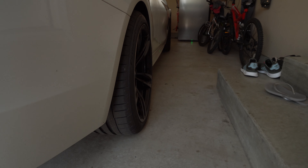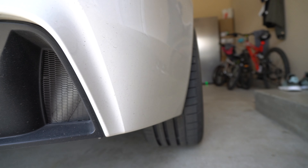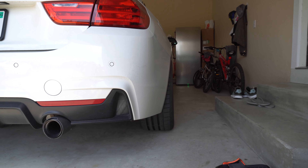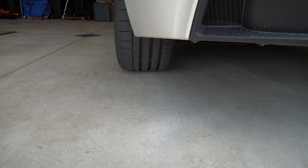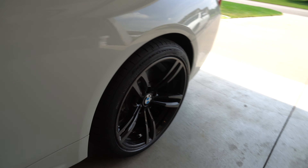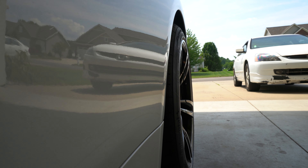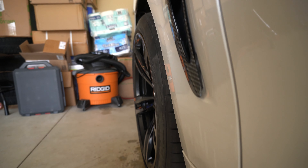I only gave you guys side shots, so let's give you a rear shot — this is with the 265 Continental Extreme Contact Sports on the rear. Looks pretty good — nice poke. Here are some side shots of the rear from a better angle where you can see the poke, about a quarter inch. And here are the fronts — it's a lot more poke in the front for sure.